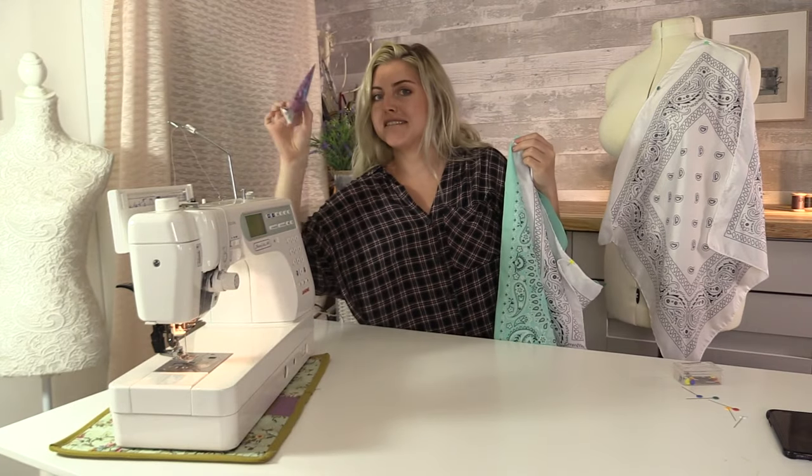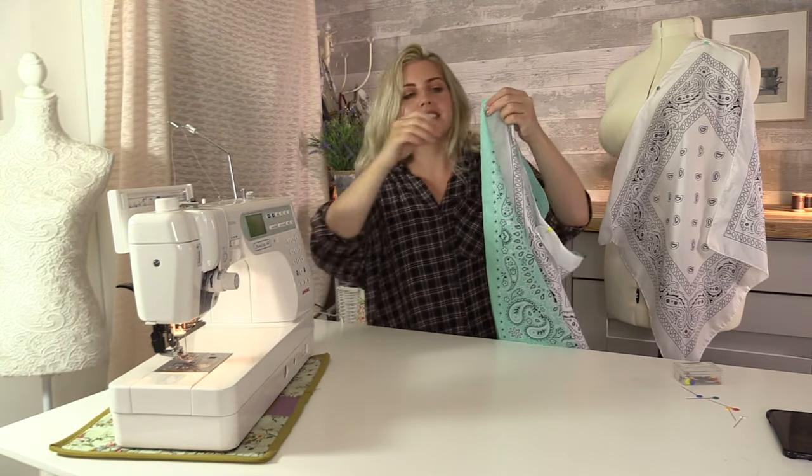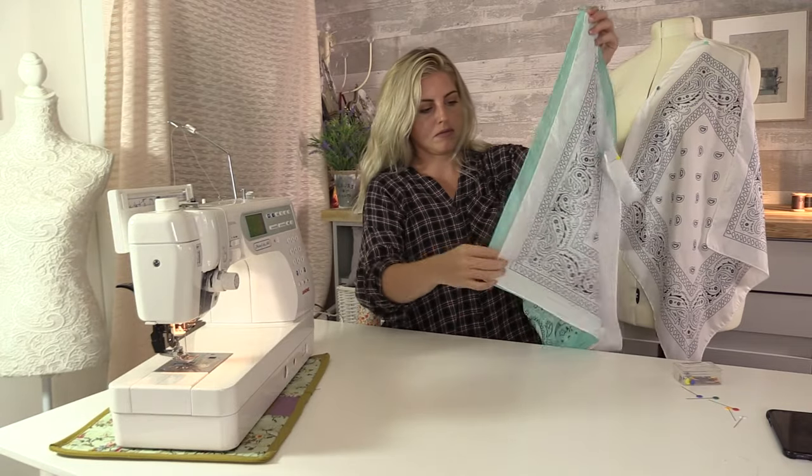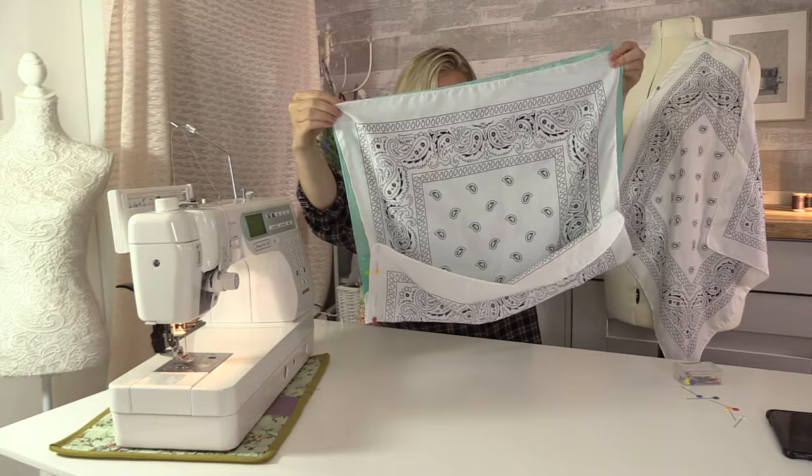I did not see this juice box here — it's from my daughter. I'm using my first piece as a guide for the size of the rest of them.